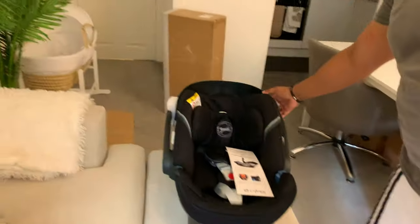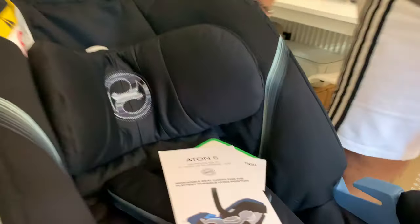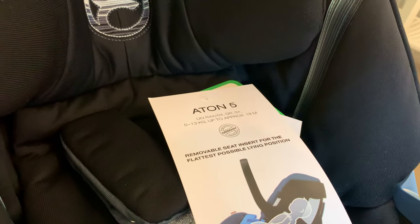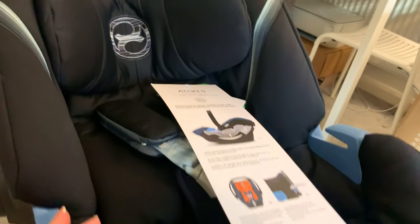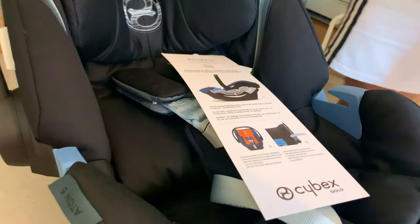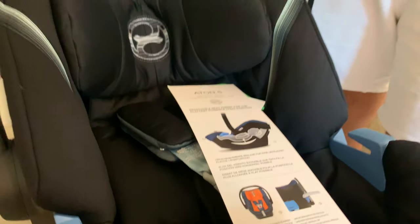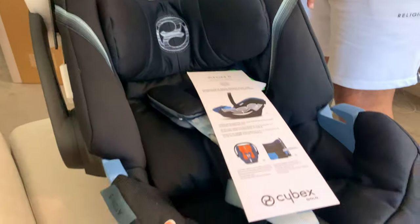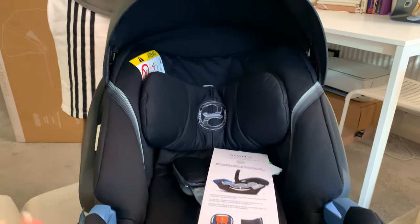So, Anton 5 - it's up to approximately 18 months. So actually a year and a half. So this is the cover, I guess.